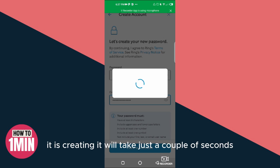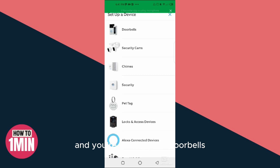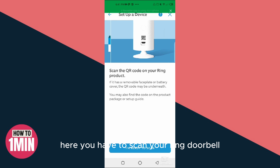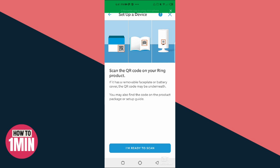It is creating your account — it will take just a couple of seconds. When you verify your account, you will log into your Ring app. Click on Set Up a Device, and since you're setting up your doorbell, click on Doorbells. Here you have to scan your Ring doorbell to connect it to the app.